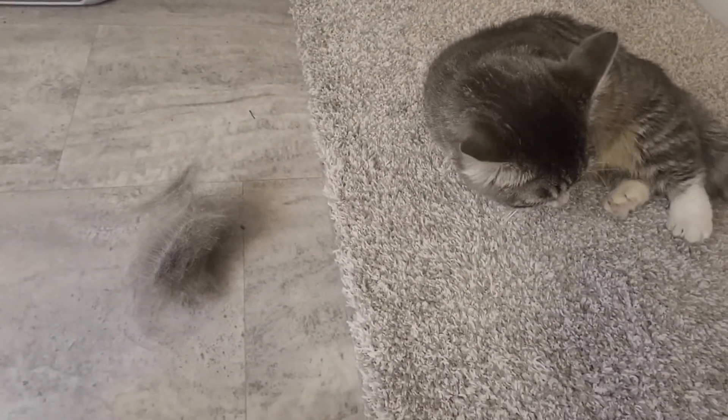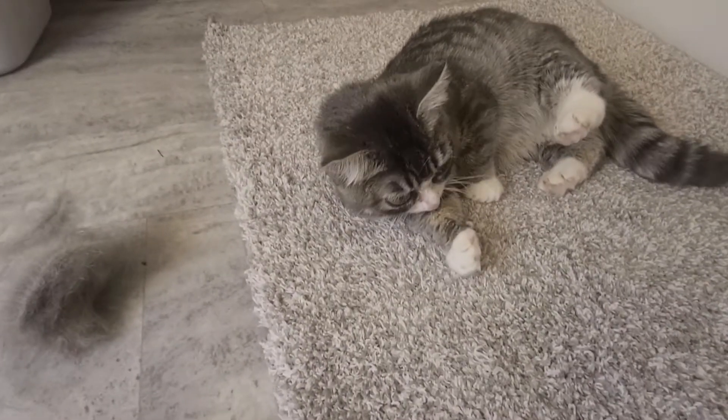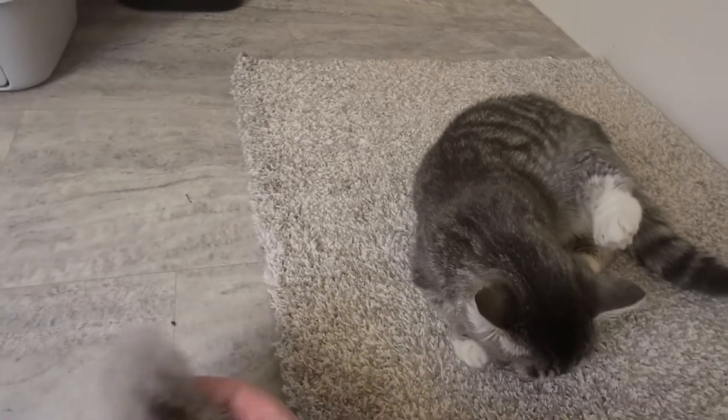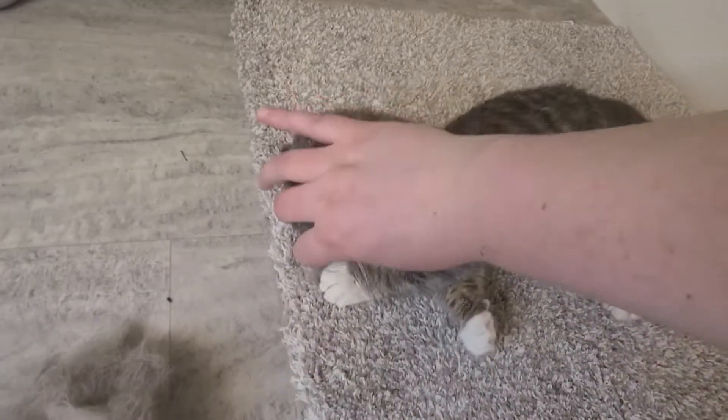Look at your furball — look at that, you're making a furball! Oh, yak — no, don't eat that. Yak, yak, yak.